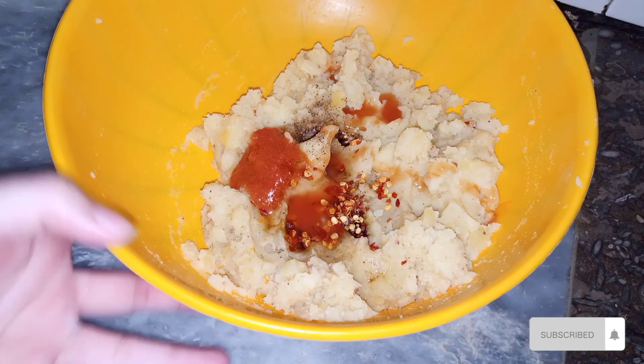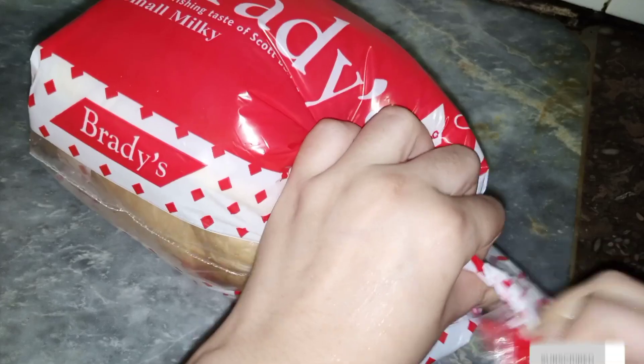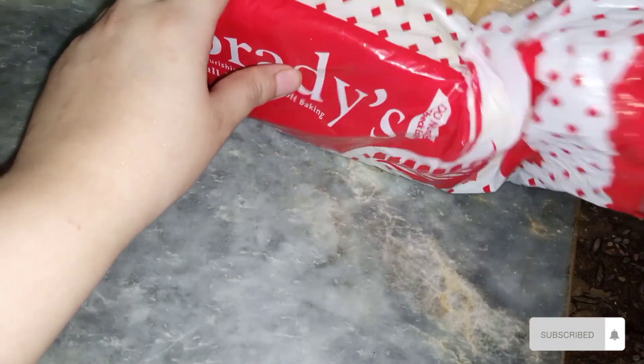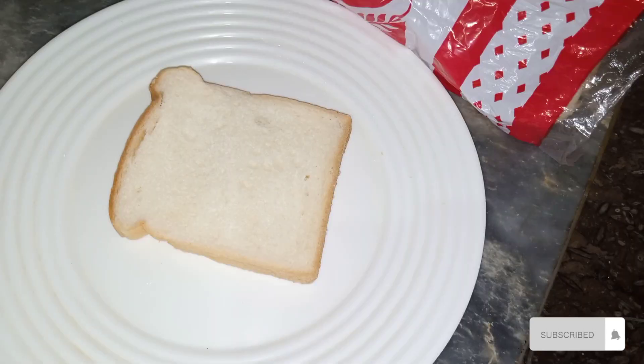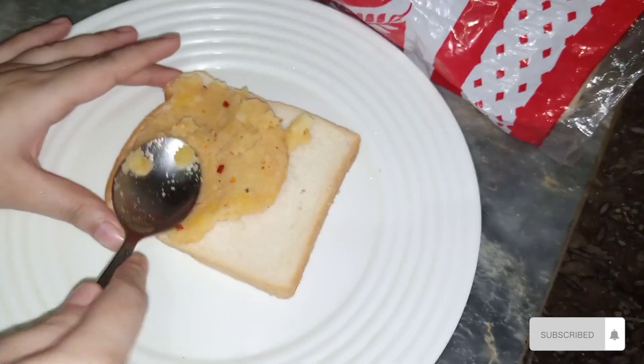If you add it lightly, we will mash it. Now it is time to take bread — take any fresh bread. It matters in sandwiches that the bread should be good. Now I will spread the mixture on my bread.